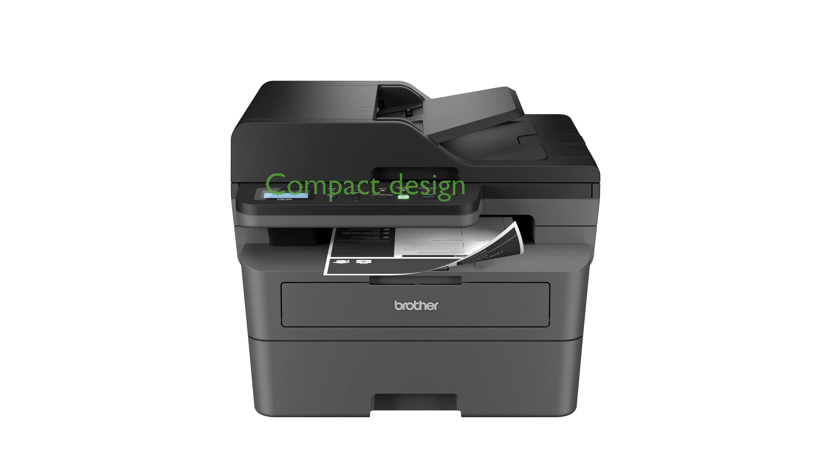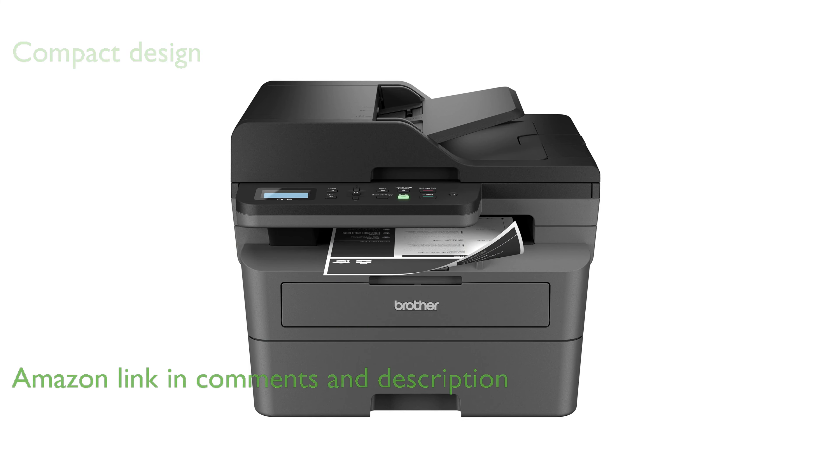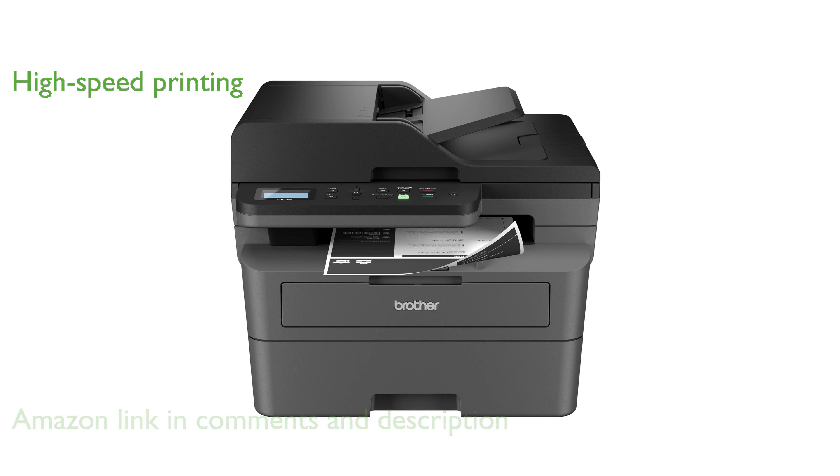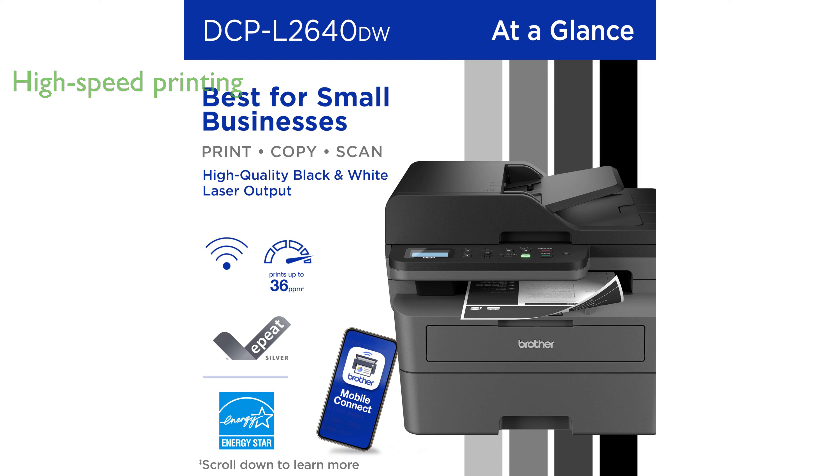The Brother DCP-L2640DW Monochrome Laser Printer is an excellent choice for small businesses due to its compact design and high-quality black and white prints. This printer offers impressive print speeds of up to 36 pages per minute and efficient scanning capabilities, making it ideal for high-volume tasks.